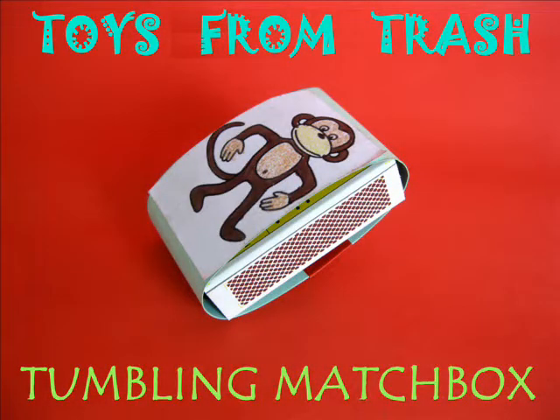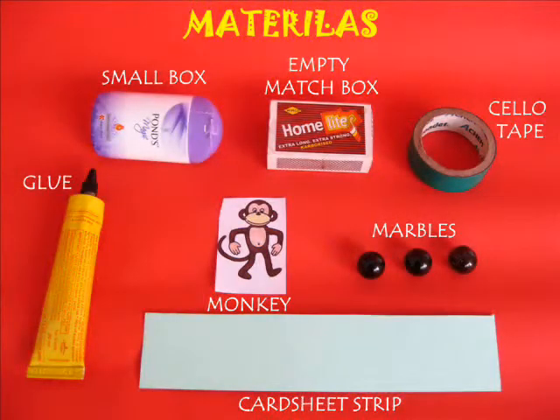The tumbling matchbox is a very old traditional toy, but you can make it with simple stuff found at home.